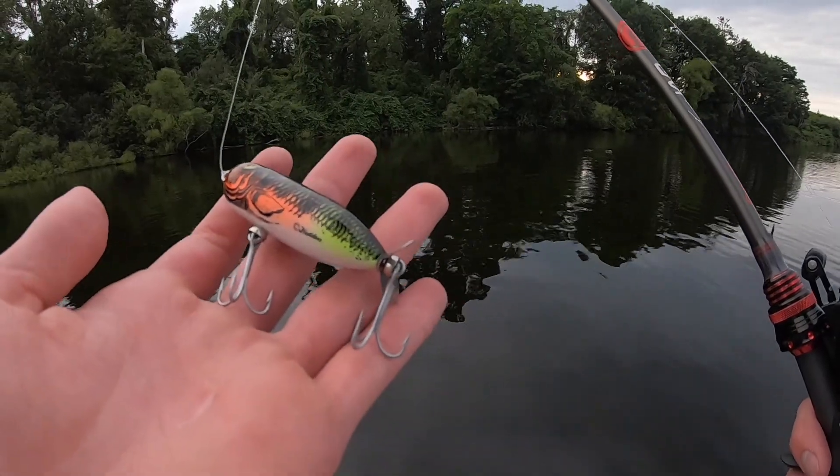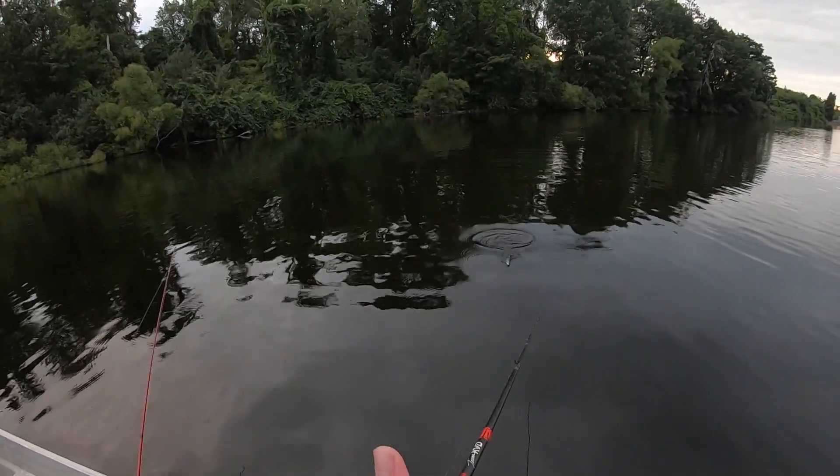We're going to be starting out with this Torpedo right here, just casting around seeing if anything blows up on it.